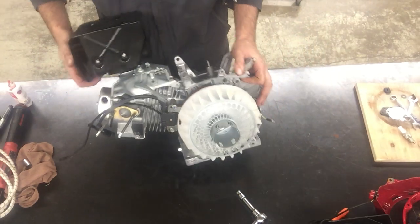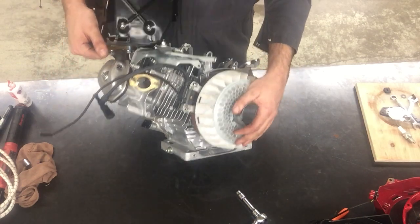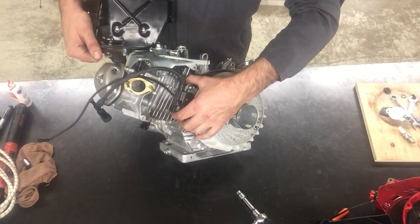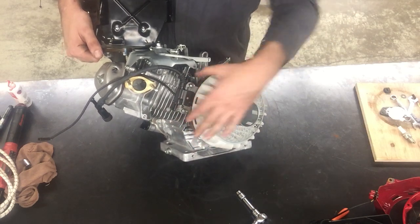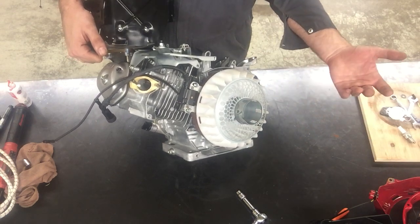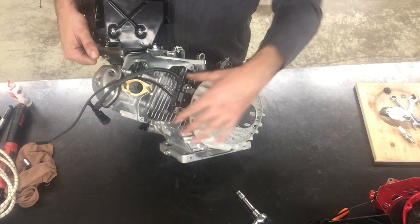Today we've pretty much done a lot of our technical steps. What we need to do is set the clearance between the ignition coil and the flywheel. The flywheel is a rotating part, and it could be moving as high as 2 or 3,000 RPM, so we can't have it contacting the coil.